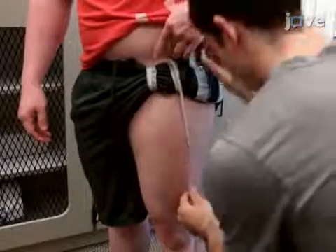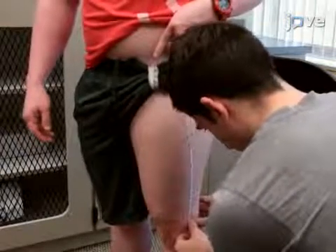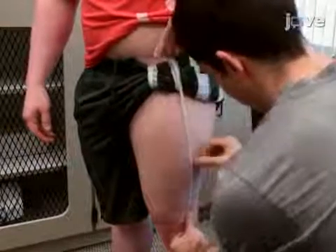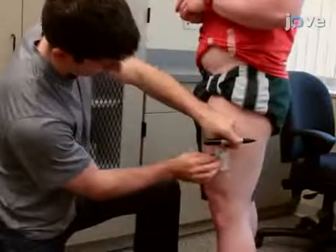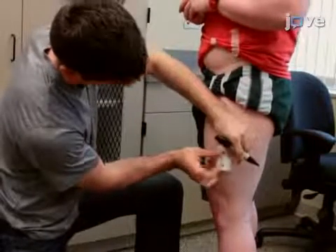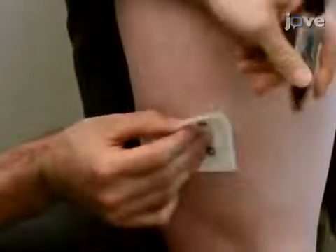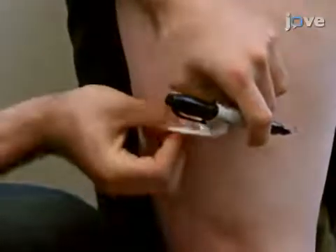Begin by preparing the participant's leg and accurately locating the vastus lateralis muscle as described in the accompanying text protocol. Then, place gel-coated silver-silver chloride electrodes over the vastus lateralis without removing the adhesive shield. Mark the location where the gel portion of the electrode makes contact with the muscle and ensure the inter-electrode distance is consistent.